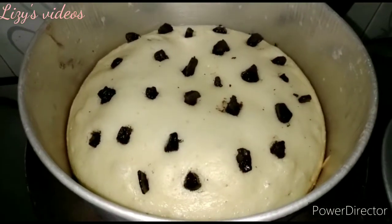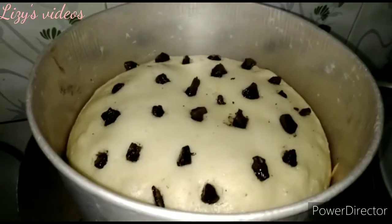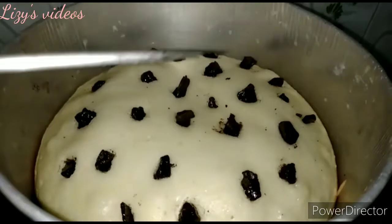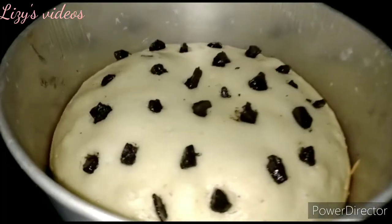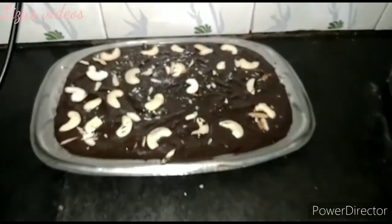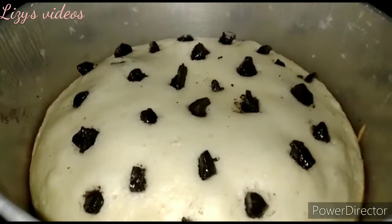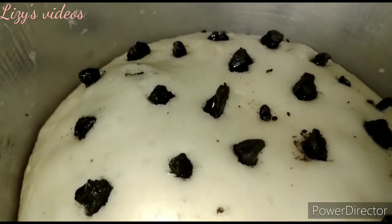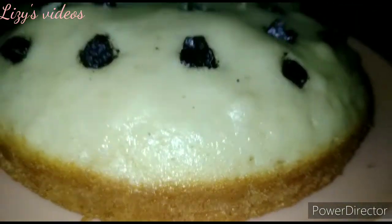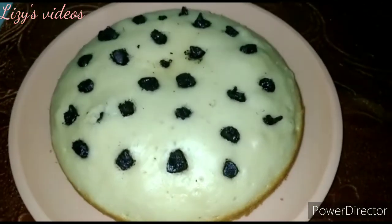Our cake is beautifully baked. This is a half-bake consistency where we add some chocolates — that's optional. We test with a skewer and it is perfect. I will add homemade chocolates, breaking them and adding them on top. There's also a link in the description box for the homemade chocolate recipe. You can also add chocolate chips — that is optional.